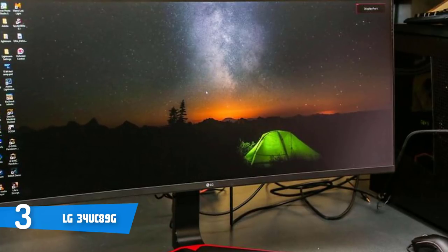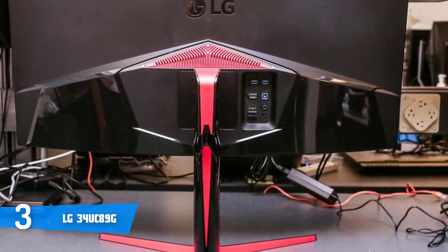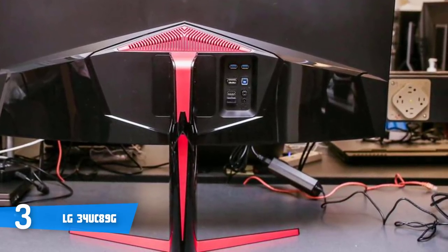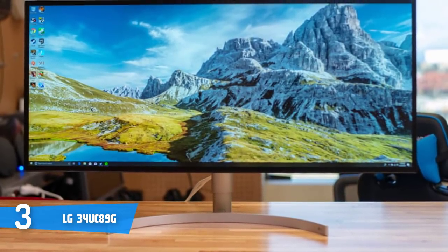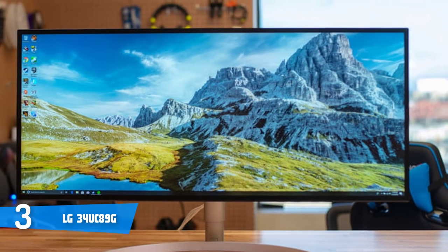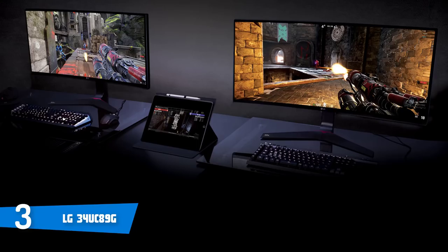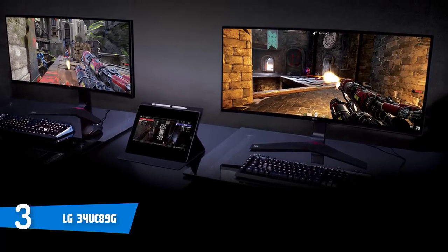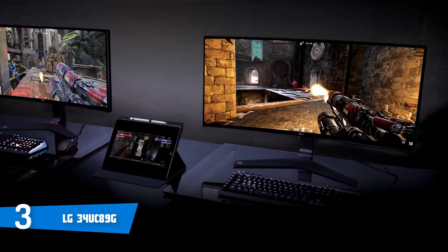The LG 34UC89G is a 34-inch curved ultrawide monitor using IPS technology to deliver consistent colors from wide viewing angles. Its maximum resolution of 2560x1080 pixels, rapid refresh rate of 144Hz, and response rate of 5ms will dramatically improve your gaming experience, especially for those looking to upgrade their existing setup. G-Sync compatibility effectively minimizes screen tearing and lag, so you can enjoy playing for hours.